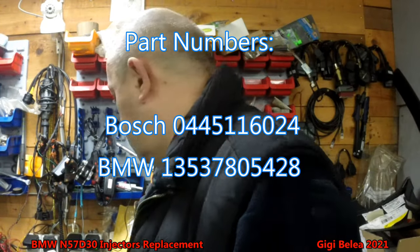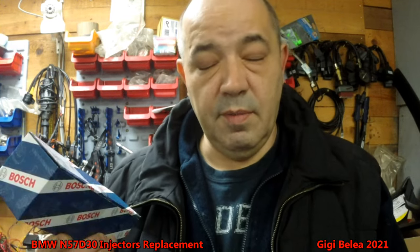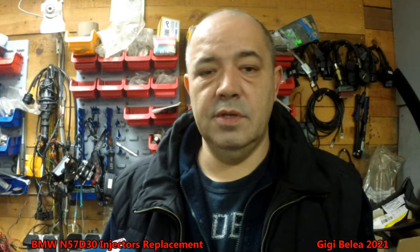Here are six pieces — the part number from Bosch is 0445116024. These are Bosch remanufactured injectors. I tried with six refurbished injectors and it didn't go so well, so I decided to buy six new factory remanufactured ones to replace them.